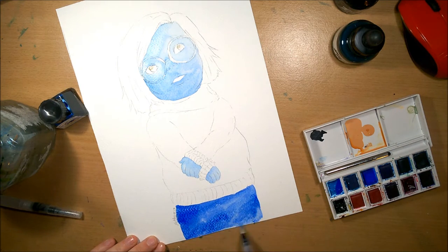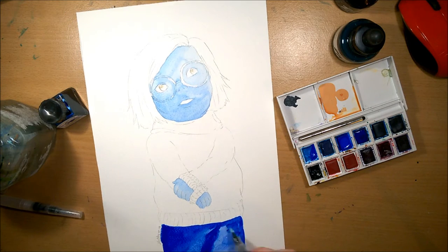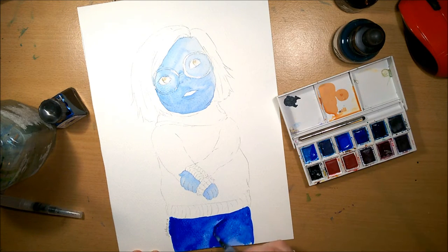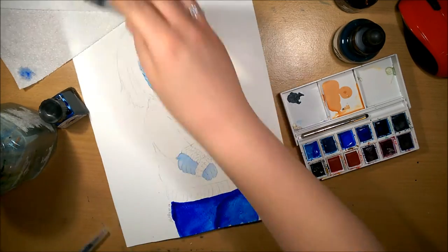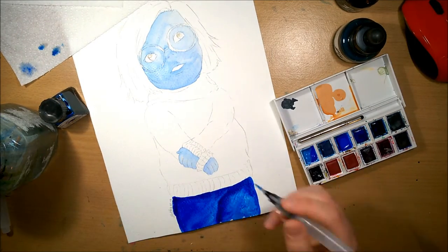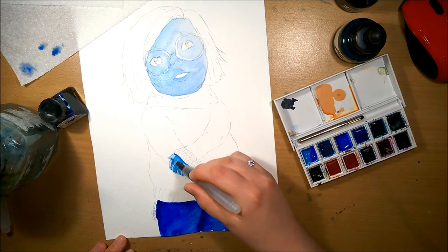I'm actually unpacking boxes because we've still not moved, and I'm fed up with using all my markers, so I unpacked just my watercolors and inks — nothing else. I really wanted to get my acrylics out but I don't know which box they're even in. Anyway, back to the art.